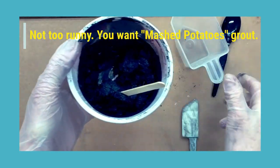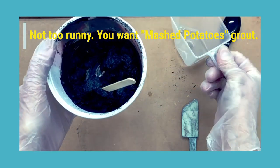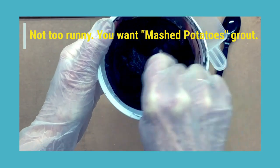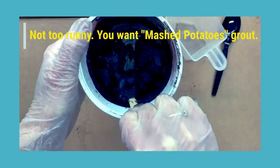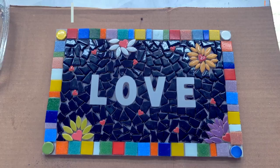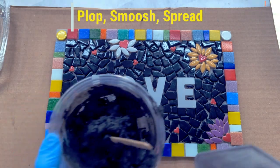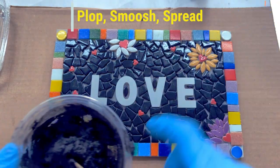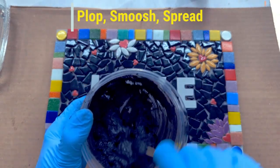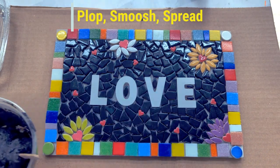I'm adding the water just a little bit at a time — I'm not even going to use all of it, just a couple of drops more. I let this grout sit for three or four minutes and it stiffened up a little bit, so I'm going to add just maybe a half teaspoon more water, give it another stir, and now we're ready to grout. This is my favorite part of the mosaic — the grouting. It's kind of the big reveal where you get to see your mosaic all finished.